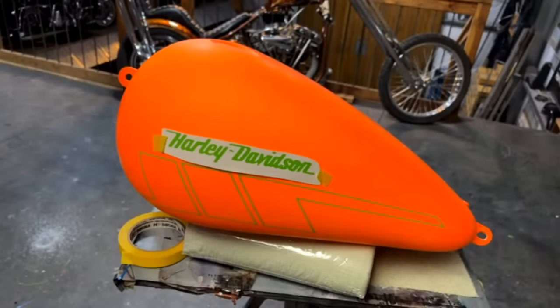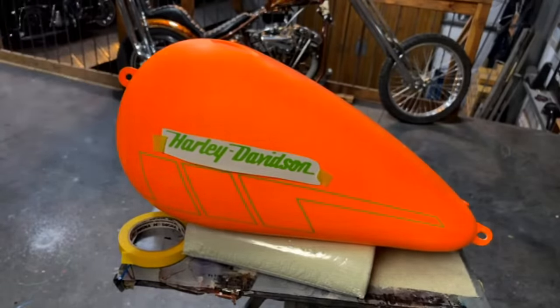Bill said 'Whoa, wait — mini gun coming soon?' Yep, hopefully next week.